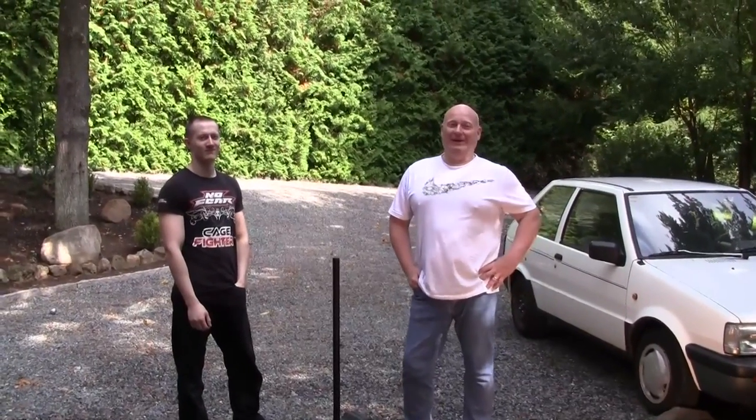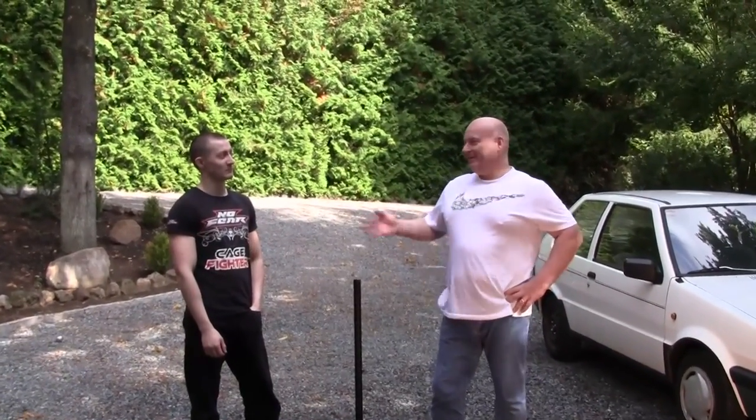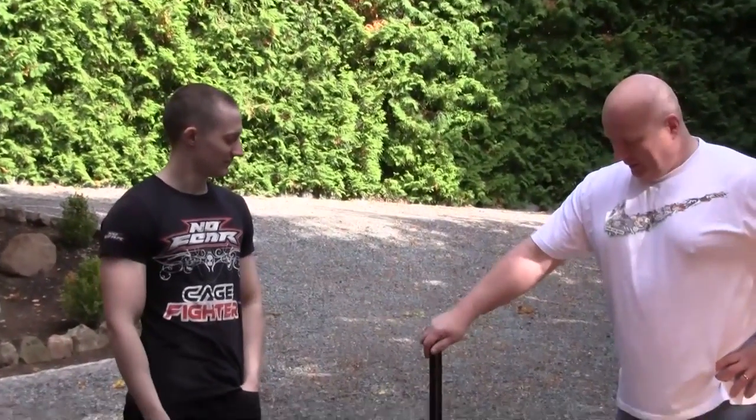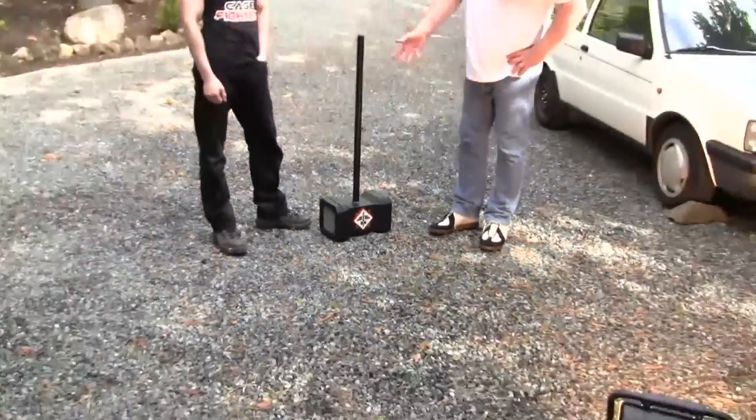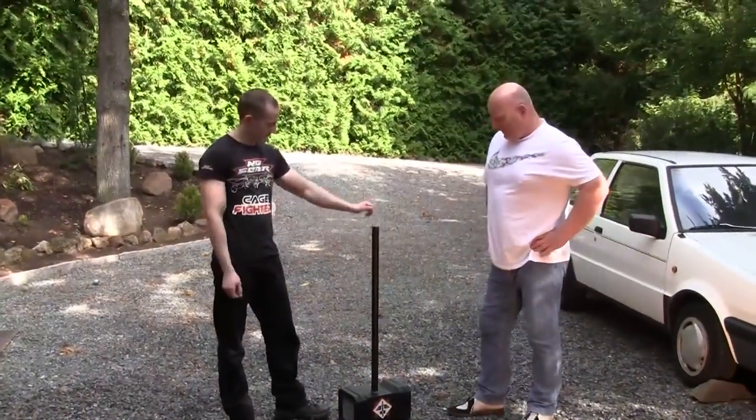Hello and welcome to the Slingshot channel. Today I have a guest — my friend David is here all the way from Norway and he brought his Mjölnir hammer with him. David, would you care to explain a little bit about the hammer and how you built that?